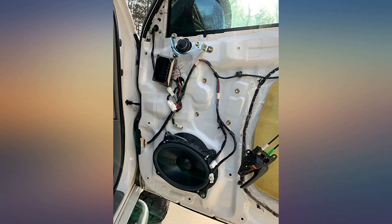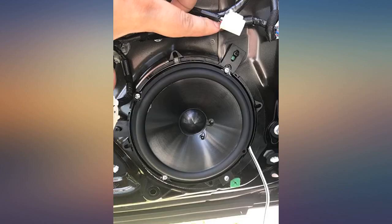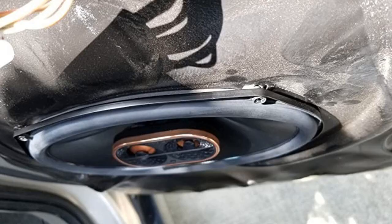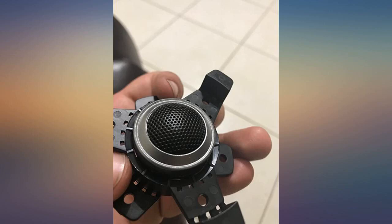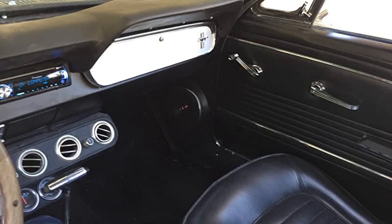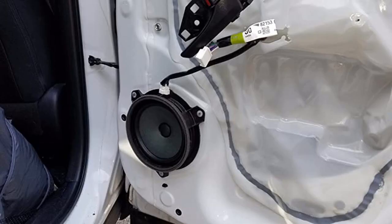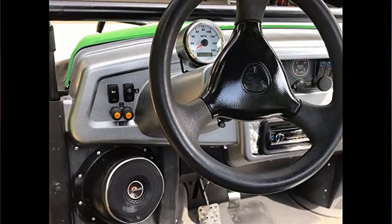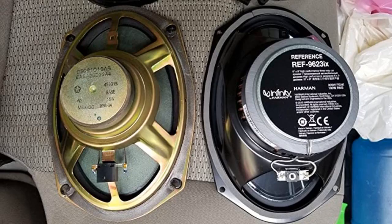Running them on a four-channel amp with these three-ways in my front doors, JL Audio 6.5 coaxials in the rear doors, and two 12-inch subs under my seat on a separate amp. These Infinity Reference 6x9 three-way speakers sound great — they are the cheapest speakers in my truck, but the clarity is comparable to much higher priced speakers. Highly recommended.